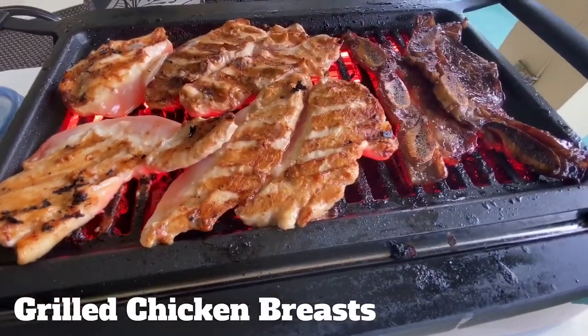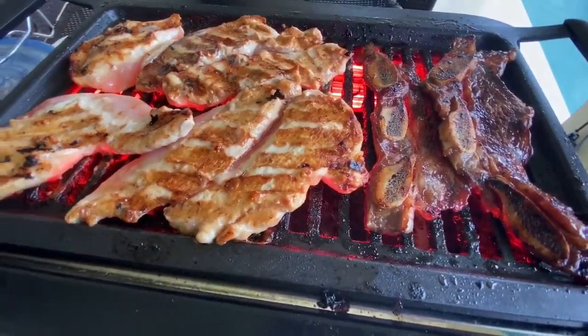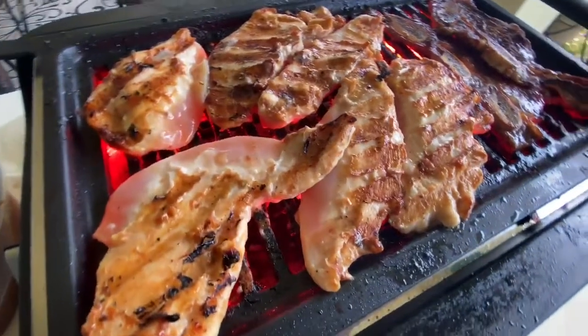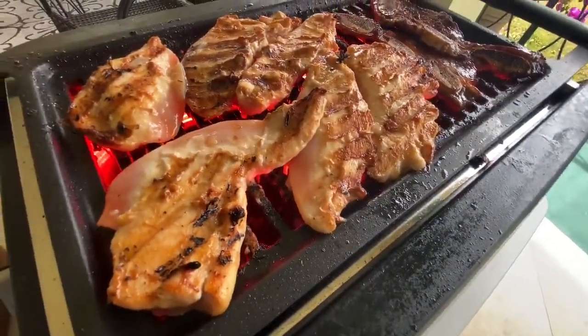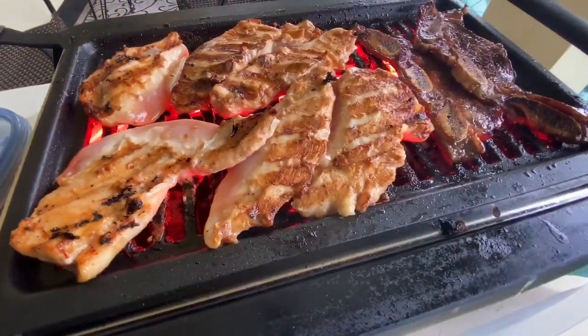It's time now for my grilled chicken breasts. These are boneless chicken breasts that I also marinated in pretty much the same marinade as I did with the short ribs — they taste great on chicken too, believe it or not. I love the browning that's going on here with my chicken pieces, and again you can see the great grill marks that the grill creates on the meat.